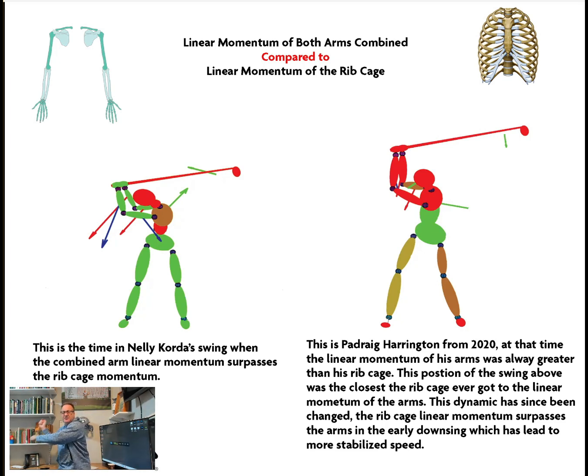Somewhere right around a certain point, the arms gain on the chest, and I'm always looking for that crossover point when the arms have more momentum than the chest. Since the arms are less massive, this tells me they are really increasing their velocity. If you look at the Nelly Korda image above, that's the point in her downswing — with a driver — where the linear momentum of her arms passes the linear momentum of her ribcage on the chart. More momentum than the chest is a pretty good indicator and timing of the swing.